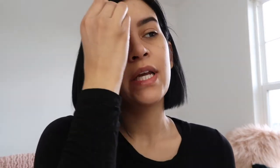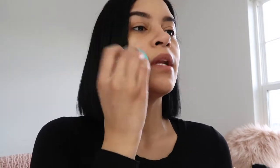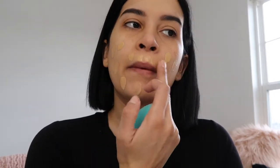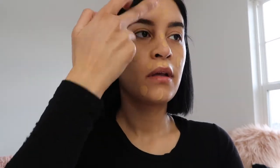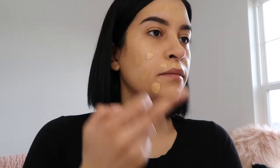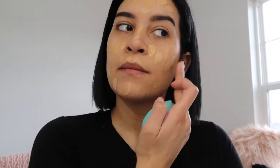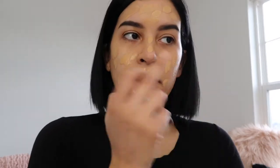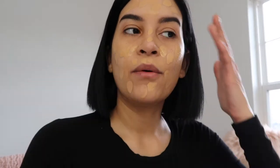If you guys see me looking to the left, I have a mirror here. This is not the greatest setup but I just wanted to do a chill get ready with you guys today. What I like to do is dab on my foundation and then spread it out everywhere.